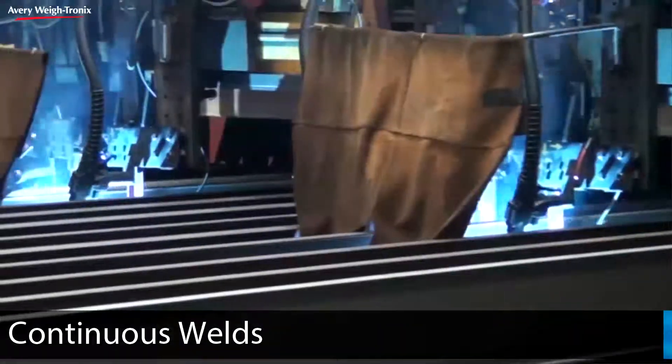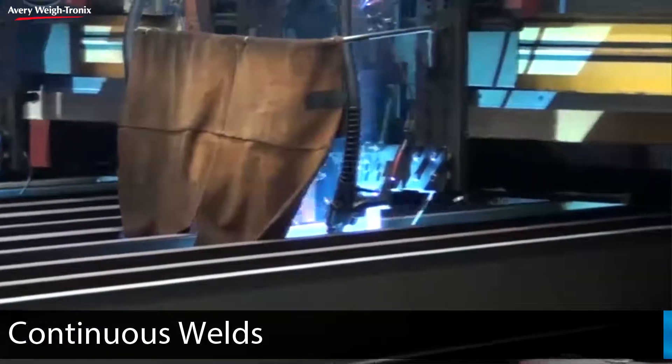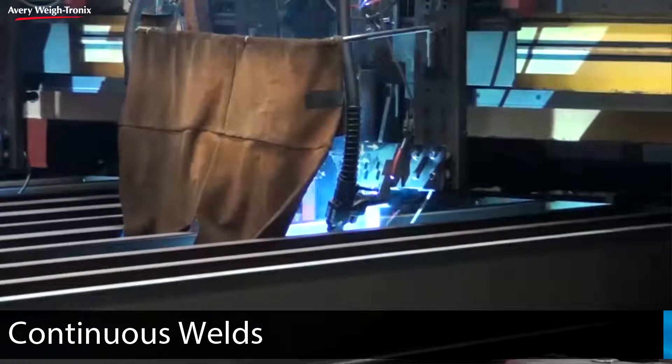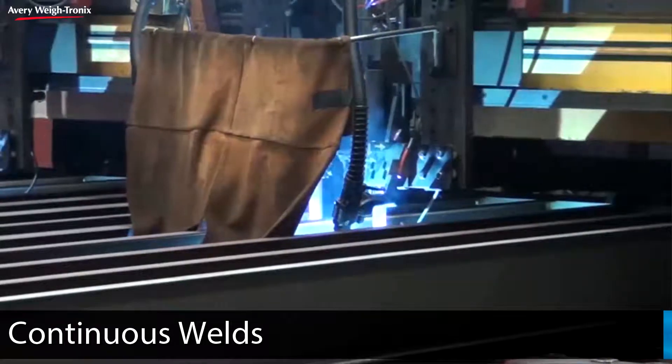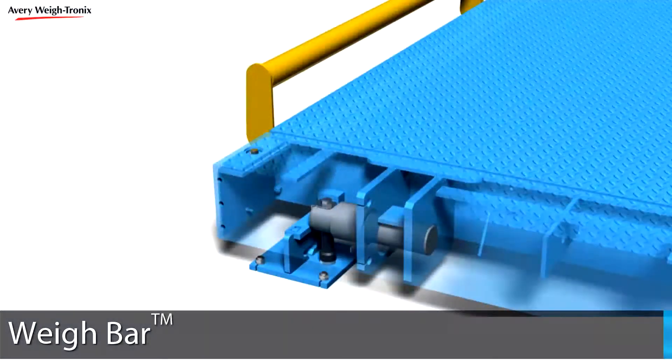Full continuous welding between the I-beams and deck plates allows Averywaytronics to create the strongest weighbridge possible, which is also inherently protected against dust and moisture intrusion for a robust, durable scale. At the heart of Averywaytronics truck scales is our trademarked weighbar.